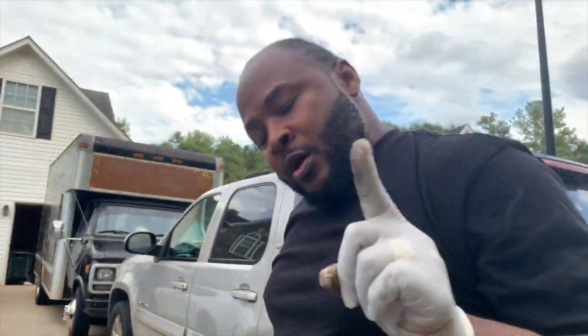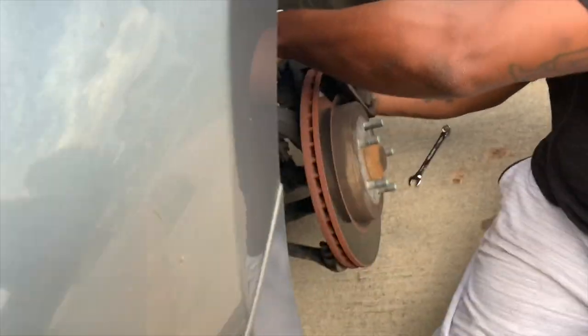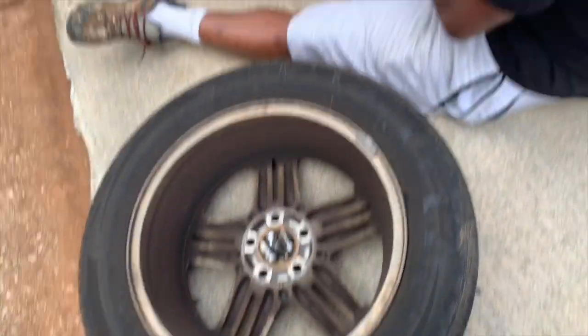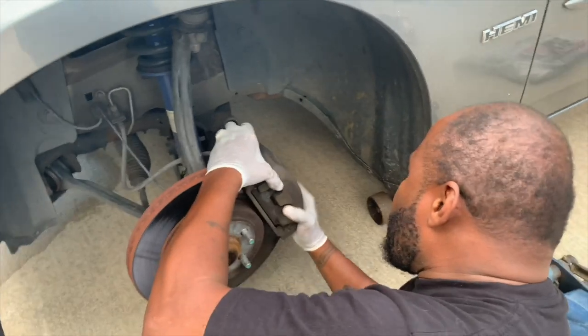I just broke the bolts on the caliper. Here are the caliper bolts — I take these two out. Like I said, I like to keep all my stuff together. Here's the caliper — I'm gonna wiggle it off.